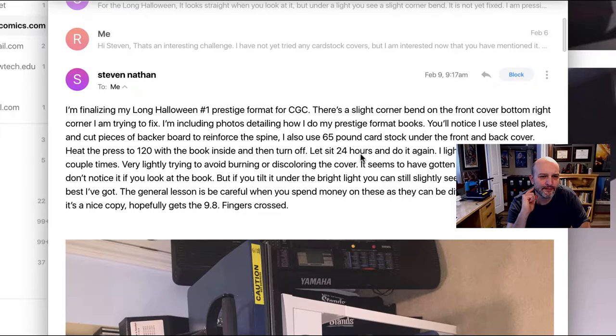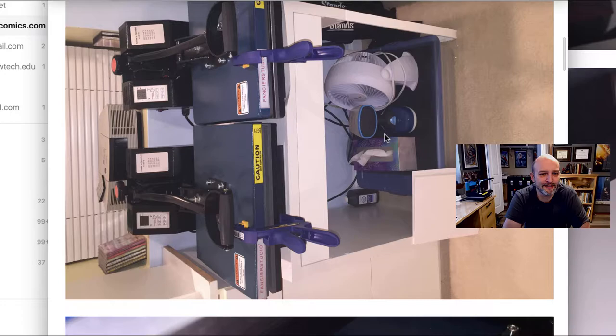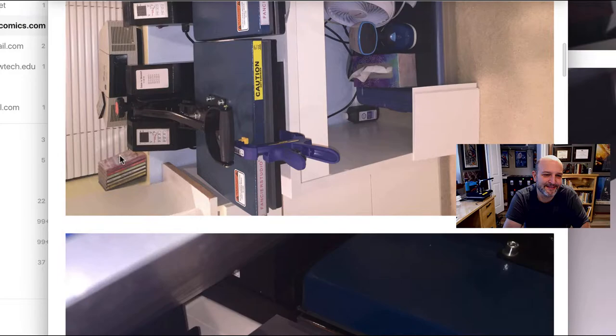I have an email here from Stephen. He writes: 'I'm finalizing my Long Halloween number one prestige format for CGC. There's a slight corner bend in the front bottom right I'm trying to fix.' He details how he does prestige format books — those ones with the thick covers. He uses steel plates and cut pieces of backer board to reinforce the spine. He also uses 65-pound card stock under the front and back cover, heats the press to 120 with the book inside, then turns it off and lets it sit 24 hours, and does it again. He lightly irons the corner a couple of times to avoid burning or discoloring the cover. He's got a steamer, some peroxide, silicone sheets — it's set up really nicely.